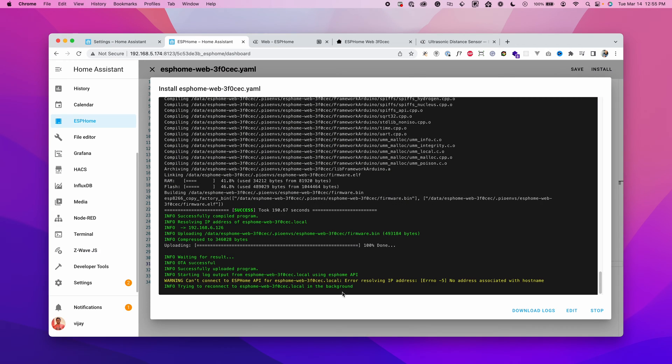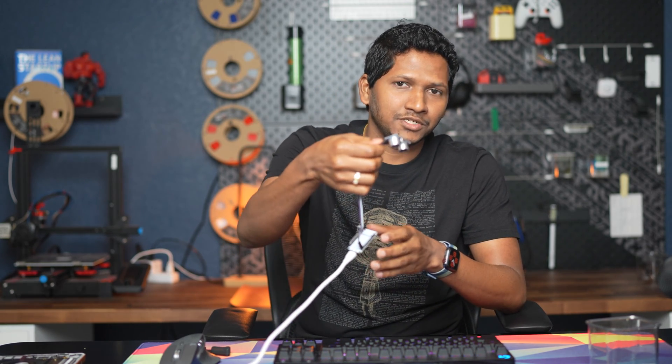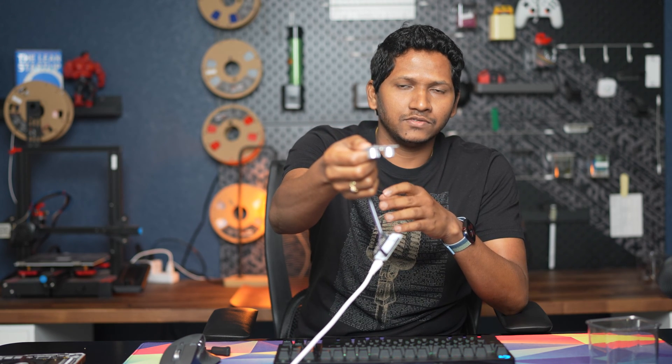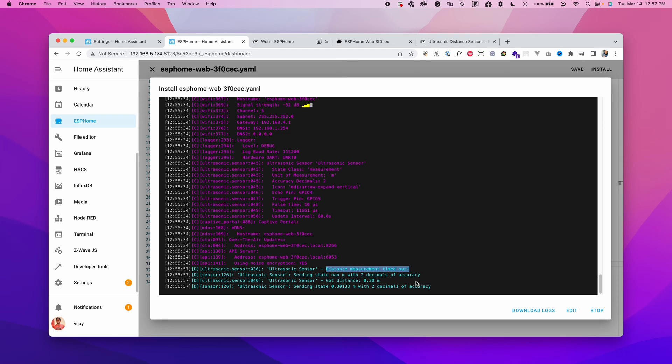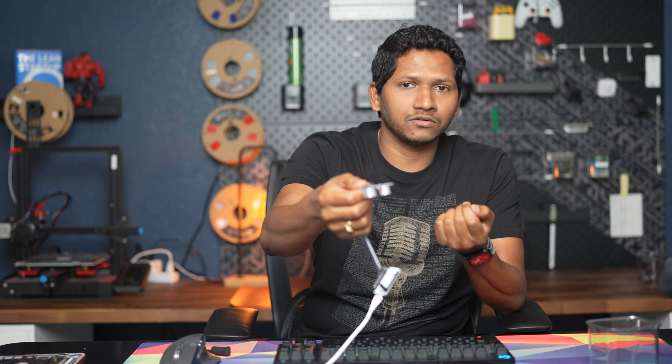It says 'Successfully uploading.' If you see an error resolving the IP address, don't worry — the device is restarting and will reconnect automatically. Once online, we can see a Wi-Fi signal strength log. There was a 'distance measurement timed out' message because the sensor was pointed directly at the table. Point it away from the table and it shows the accurate distance. Note: the default update interval is 60 seconds, but the reading shows 0.30 meters and it's working perfectly.